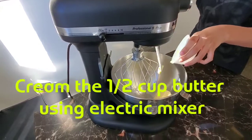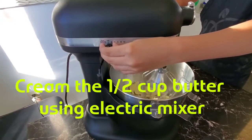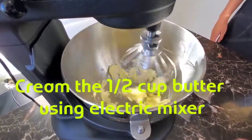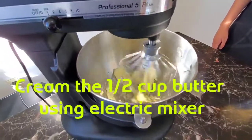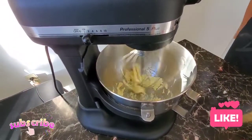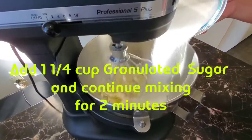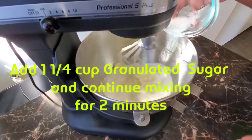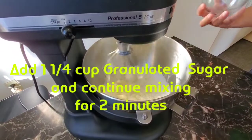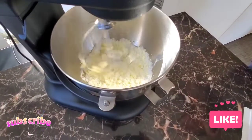Cream the one half cup butter using an electric mixer. Add one and one-fourth cups granulated sugar and continue mixing for two minutes.